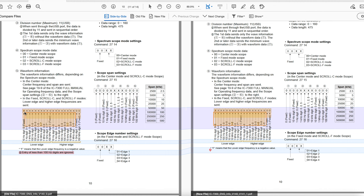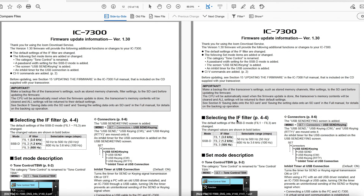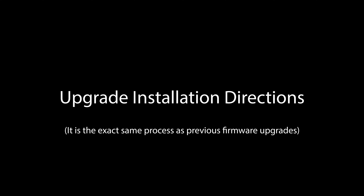Another thing I found was some changes in this waveform information. You can see this diagram with some very specific settings, and I think this has to do with that whole center mode and the reflection - but I'm not positive. If somebody out there understands what these diagrams mean and what these changes are, please help us understand. But that's really it. Aside from those things, there's nothing else in the manual - no other minor changes that they made mention of.